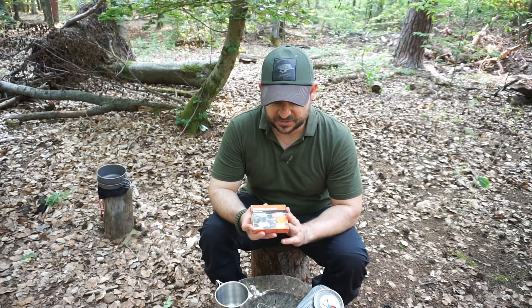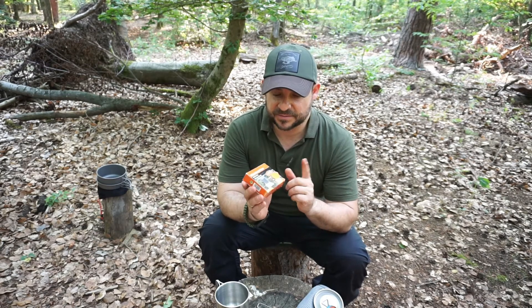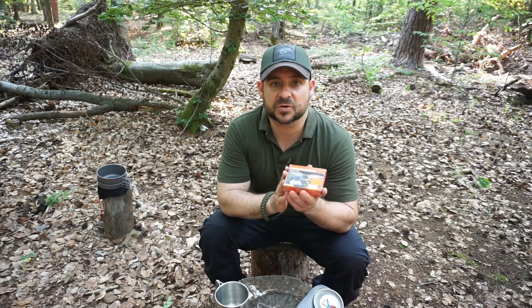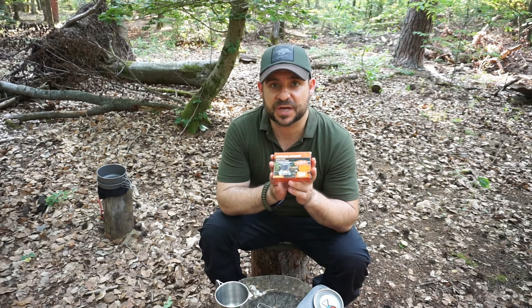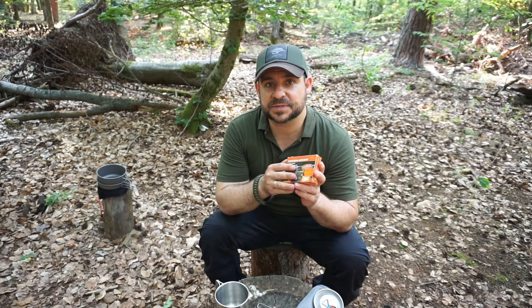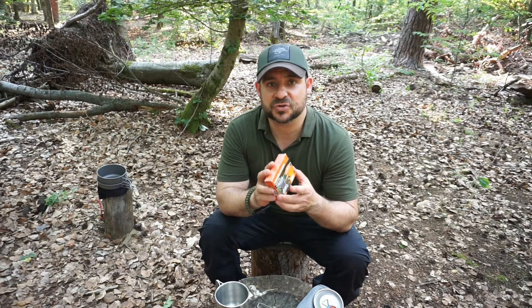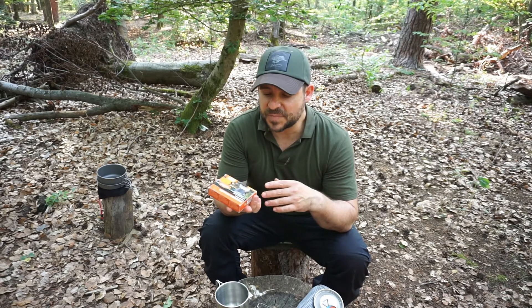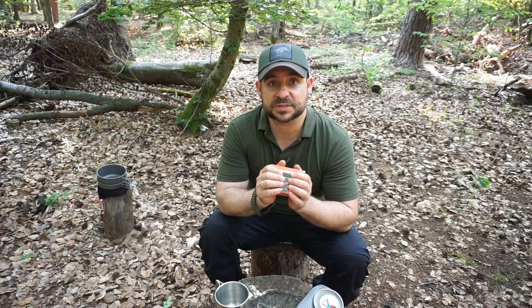Another downside regarding the dry fuel: it's quite expensive. I got 20 of these 4-gram tablets for four euros – that was a special offer; normally they cost five euros or more. So the fuel is relatively expensive if you do this hobby regularly, and at some point you might switch to something else just because of the cost.